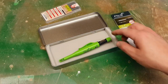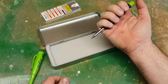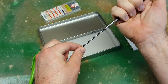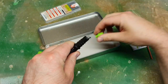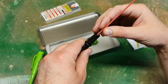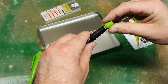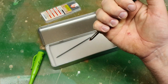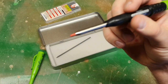The leads are easy to change in the pencil. Just open it, take out the old one, pull off the umbrella cap, and put the new lead in from the top — not from the bottom. Put the cap back on, give it a few clicks, and you are back in action.